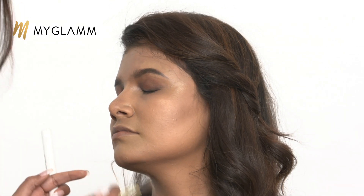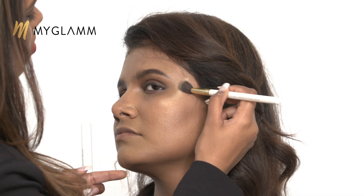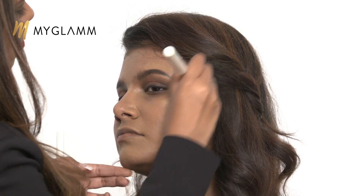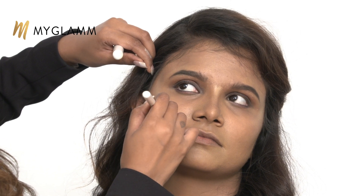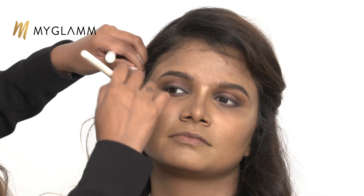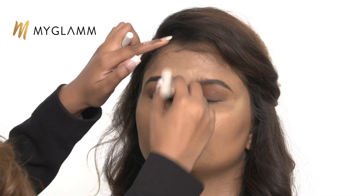I'm using the highlighter from the palette. Because she has nice cheekbones, I'm going to go in a little extra with the highlighter, placing it on her cheekbones in a C-shape. In this palette, we've got a really nice highlighter in a gold shade, which works for all skin tones. For dusky skin, the Showstopper palette works really well, which is the one I'm using for her. What highlighting does is, wherever the light hits, those features will stand out well.